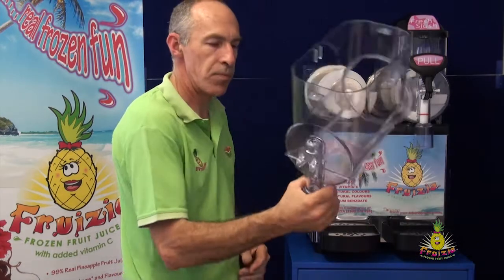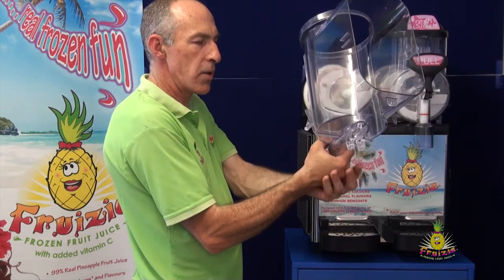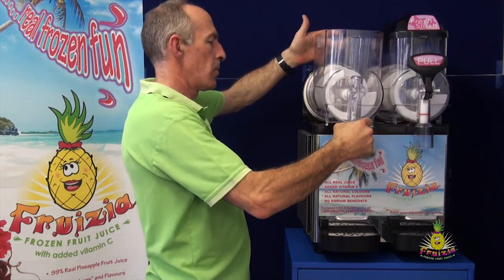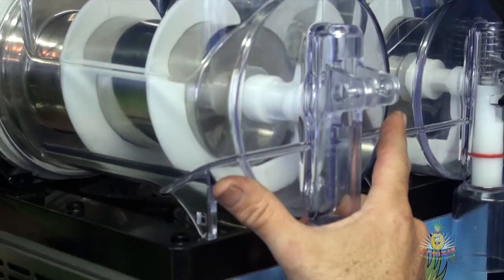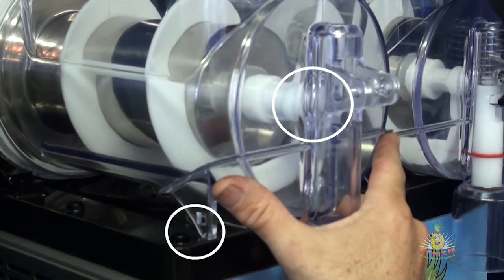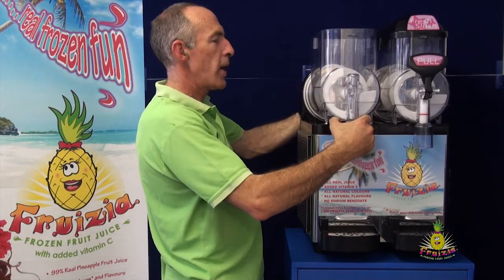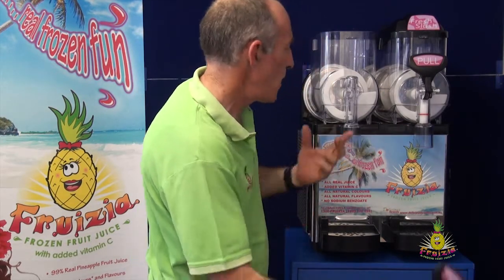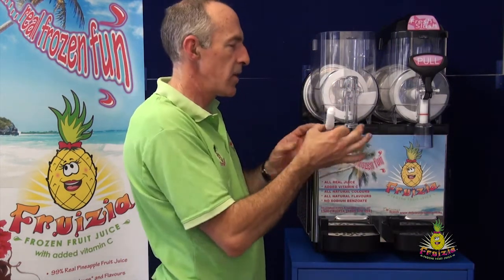Grab the bowl in one hand such that the power and strength of assembly is in that hand — the other hand is just a guide. Slide it over the spiral, and at this point make sure three things line up: the tip of the spiral lines up with the front guide, the foot isn't going to catch on the guide on the side, and you aren't catching the rear seal. If all three are lined up, put your hand at the back and squeeze it together. It's recommended to put the handle on when the bowl is already on the machine, as it's easy enough to do.